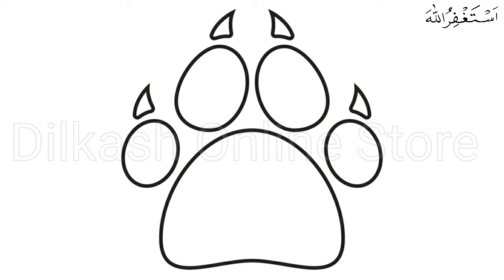This completes your paw print drawing. Now, all it's missing is a splash of colors to make it colorful. There you have it — you have successfully drawn a paw print. That means it's finally time for the most exciting part, which is coloring the paw print.